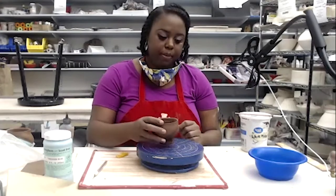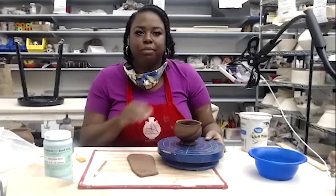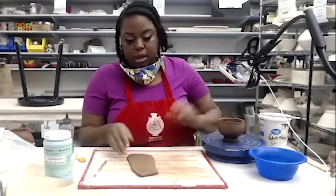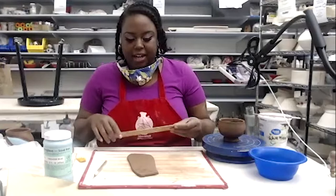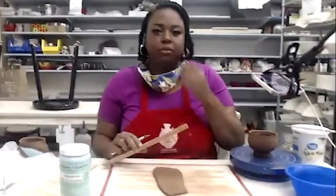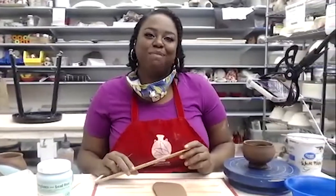One more thing I think about is whether a piece needs a handle. Generally I would not put a handle on something like this, but I'll show you how to make one without actually putting it on. The cup I threw earlier with you I would generally put a handle on. I hand build my handles because I'm not the greatest at pulling handles — I definitely need a lot more practice. But right now I don't have time for that, so I've learned to hand build one that I appreciate.